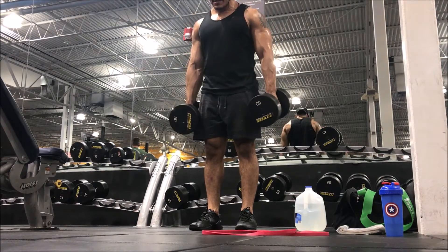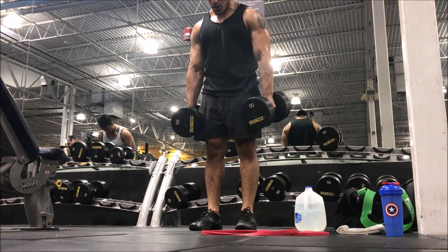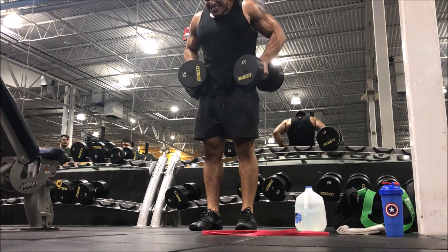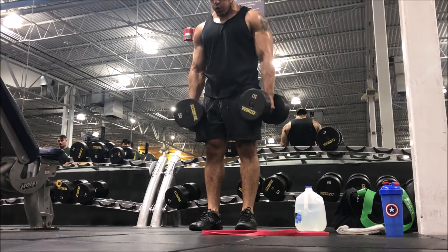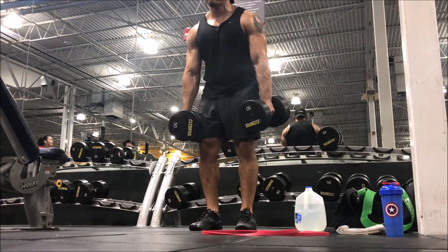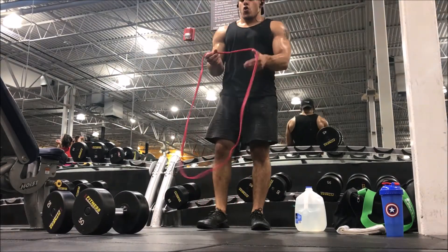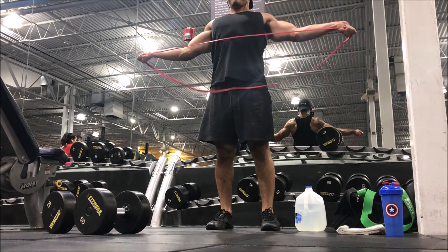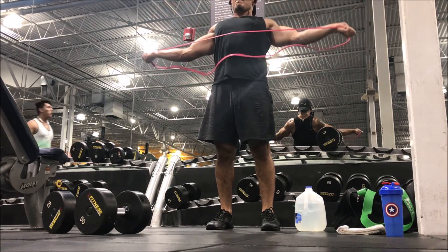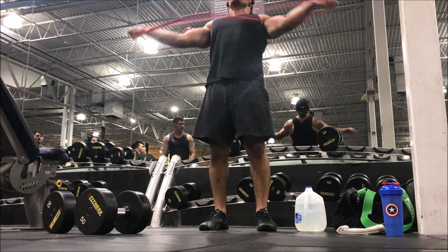Immediately after that, dumbbell hip huggers. Think of it like a row but in an upward fashion — not an upright row. You're literally driving the dumbbells up your hips, letting the weights hug the hips. You'll feel it in your rear delts and some traps, but you're really going to feel your shoulders smoke, especially if you're squeezing at the top. Make sure you're squeezing hard as you drive the weights up. Then immediately after, band pull-aparts — but the way you do them is critical. Pull apart slowly and gradually; you want to resist the band.